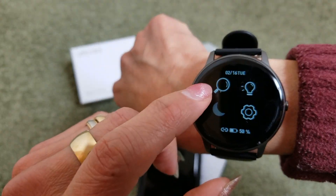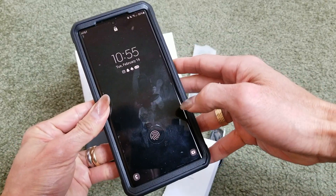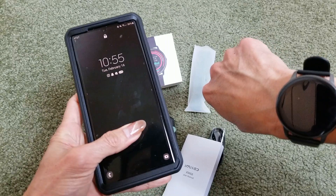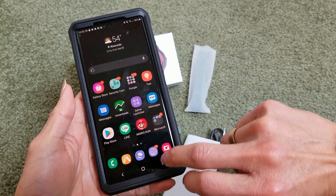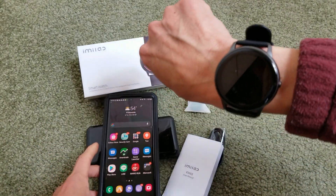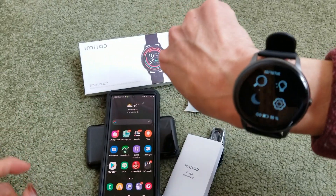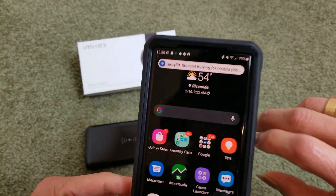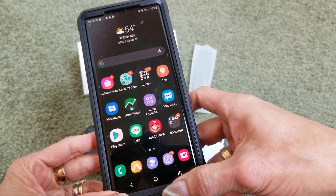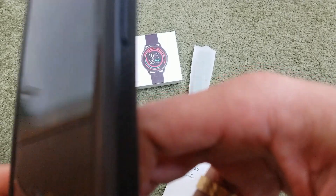There's a 'Find My Phone' feature — in case you lose your phone, you can search for it from your watch. Let me try that. As you can see, the phone is now vibrating and playing a sound.